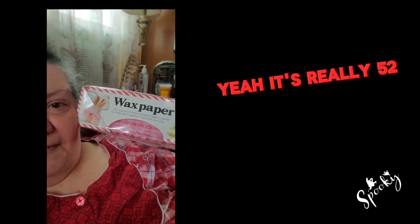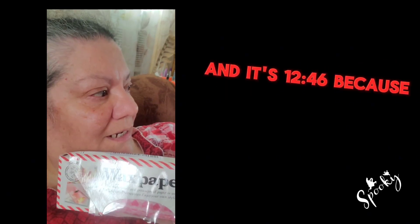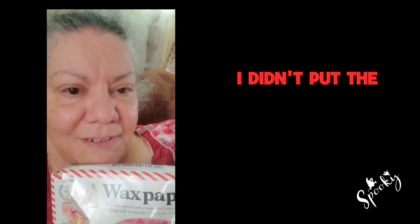It's 12 o'clock and 50 degrees Fahrenheit — well, actually 52 degrees. And it's 12:46 because I didn't put the clock forward.